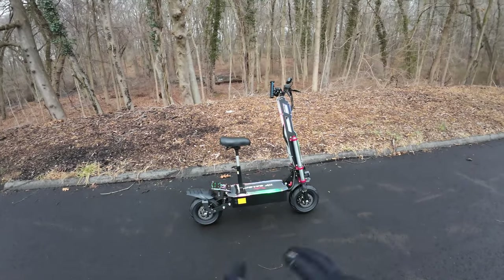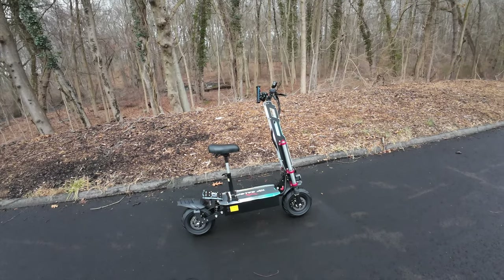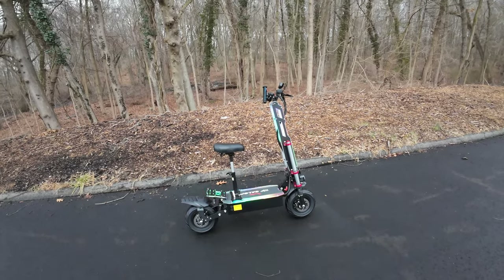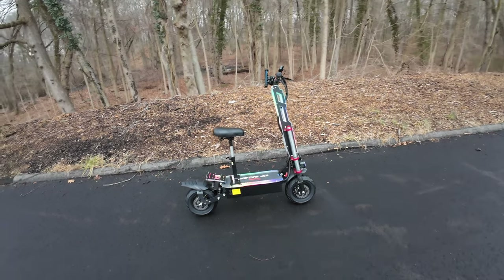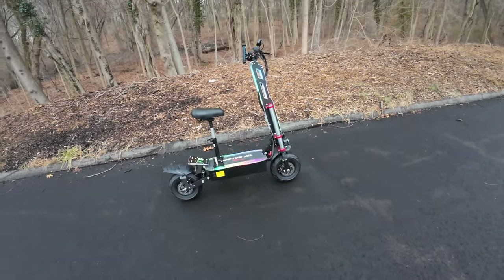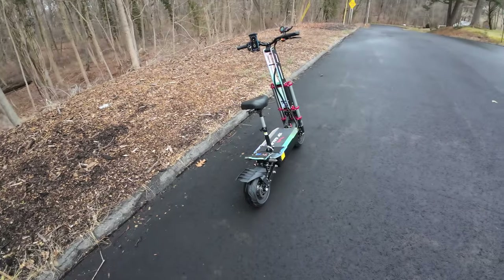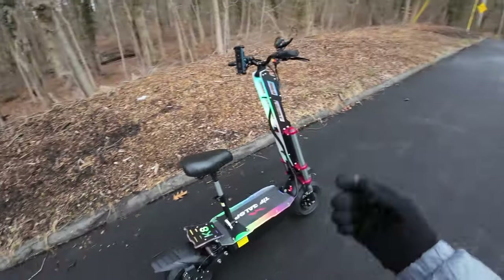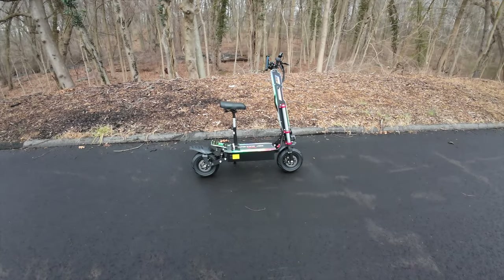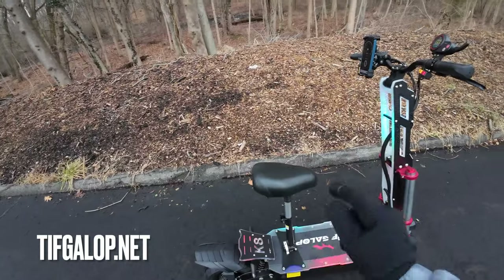So Tifgalop emailed me and said they loved the channel and have e-bikes and e-scooters. I said send me the e-bike, but then they said they were a little out of stock so how about the scooter. That's what showed up. It's a little different for the channel — I'm not a big scooter guy — but some people will really enjoy this. It's the Tifgalop K8, about $1,500 on their website. I'll throw a link in the description.